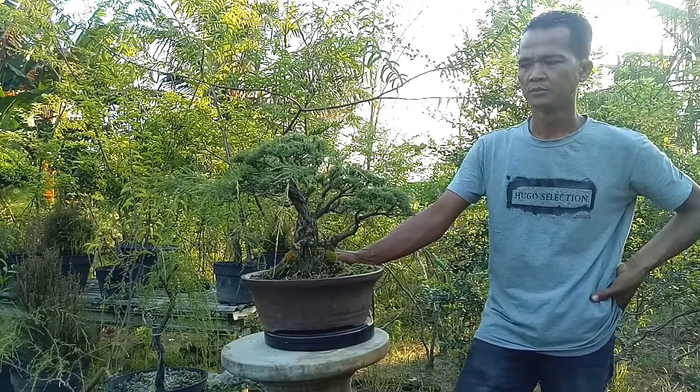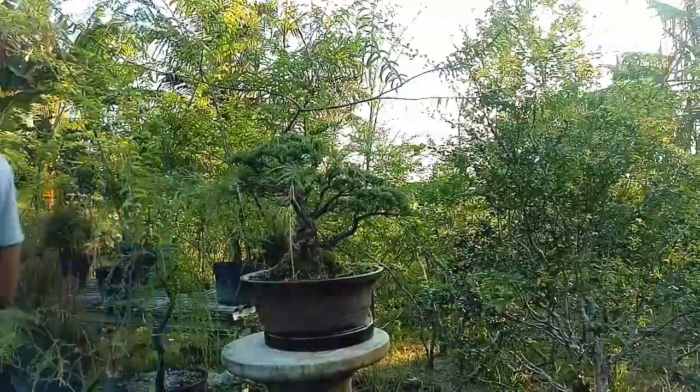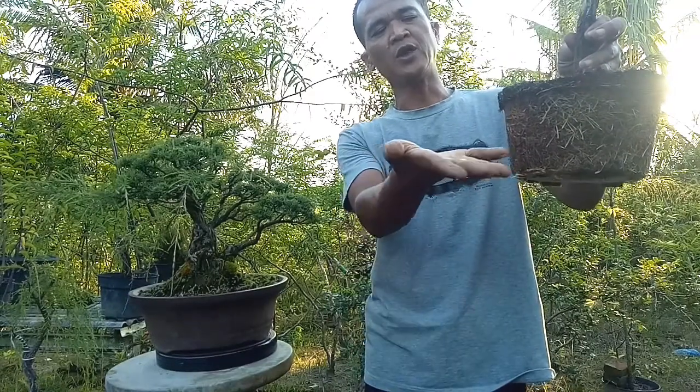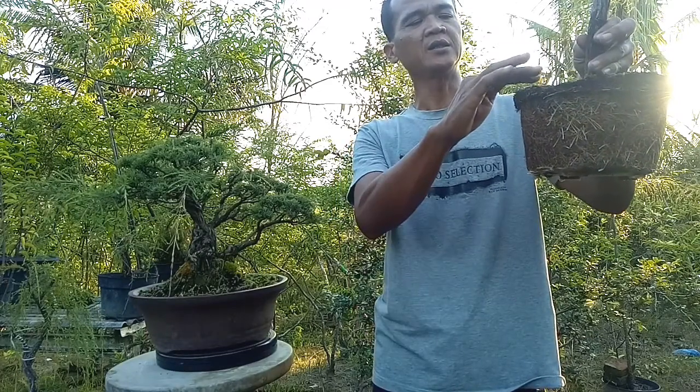Untuk repotting dan penggantian media tanam, biasanya berapa lama itu Bang? Kalau saya yang normal, 8 bulan sekali saya repotting, akar dipotong. Kalau yang sudah seperti ini, sudah saya potong segini. Oh, dia potong bawah ya Bang. Untuk di pinggirnya perlu dikurangi lagi tidak Bang? Kalau pinggirnya dikurangi sedikit, langsung masukkan media baru.